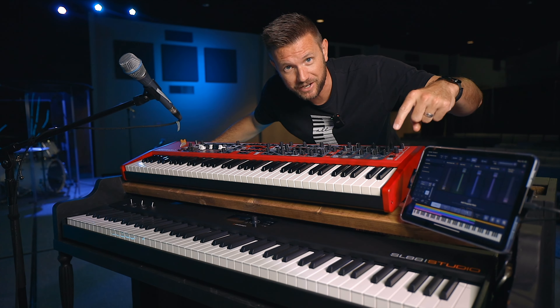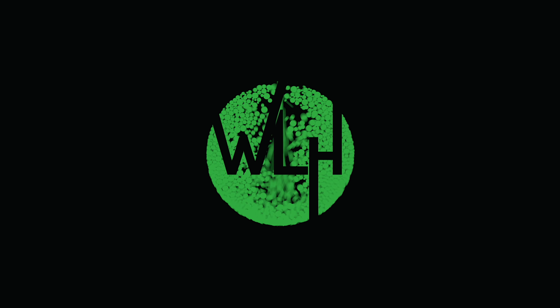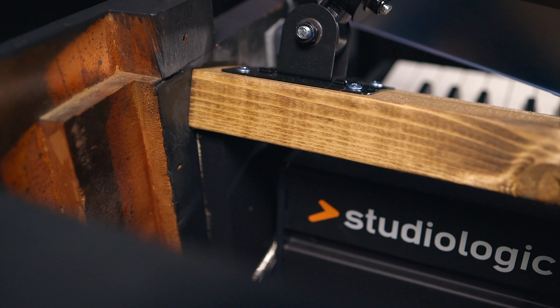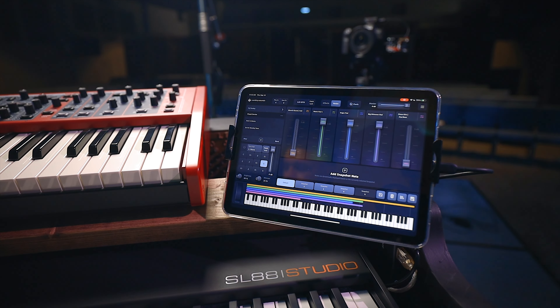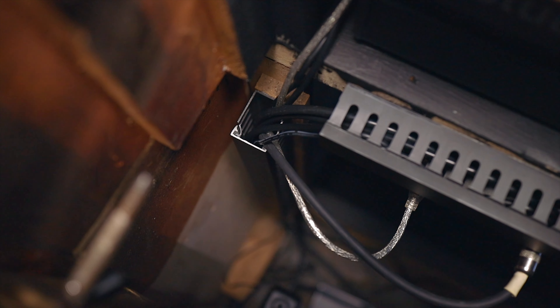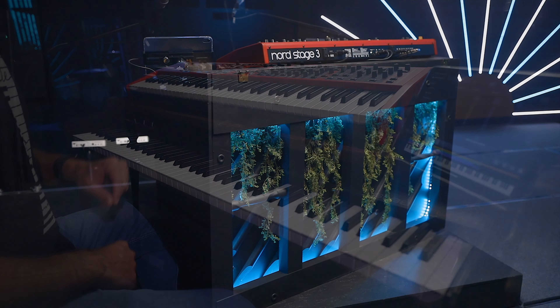If you want to see that gutted piano video that I made, go check that out — links below. Today, this piano station has three major components.